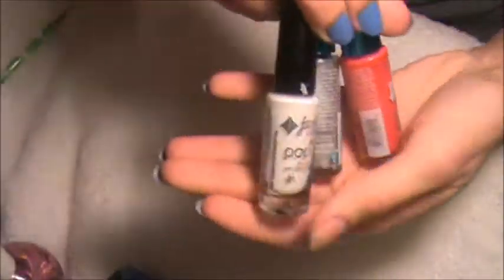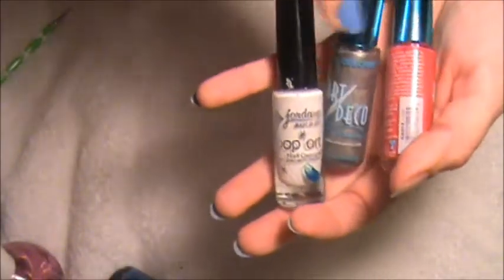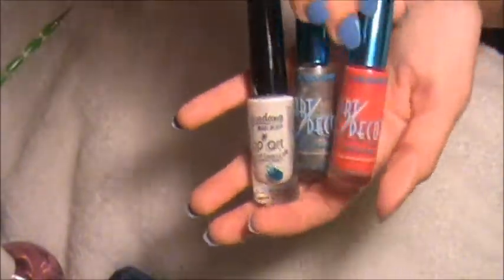And for my designs I use the nail art line decor. You could actually get these at the $9.99 store.